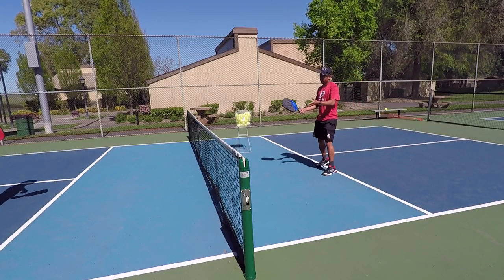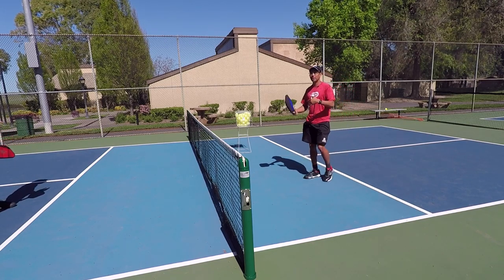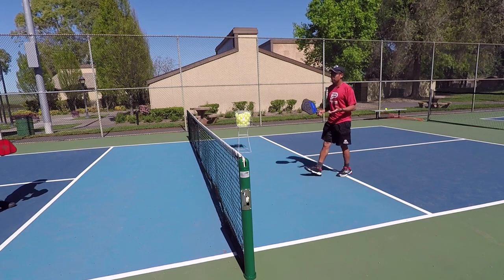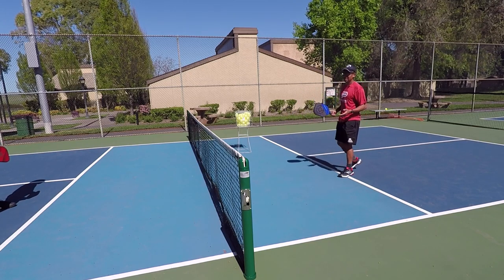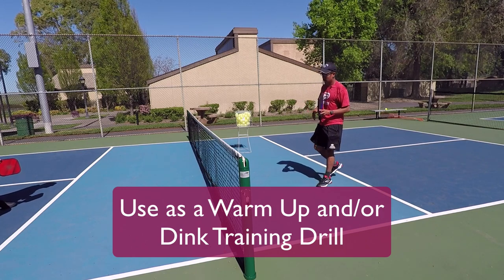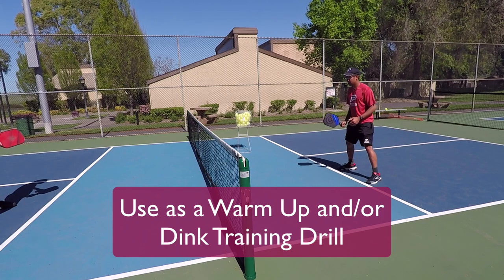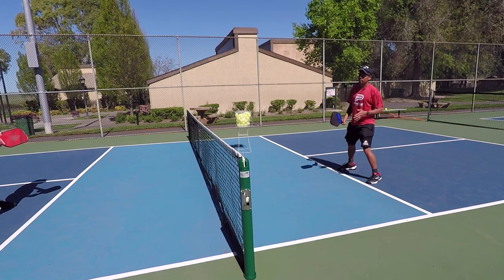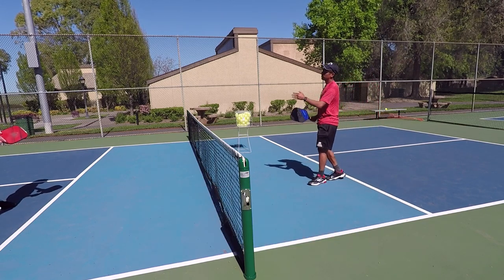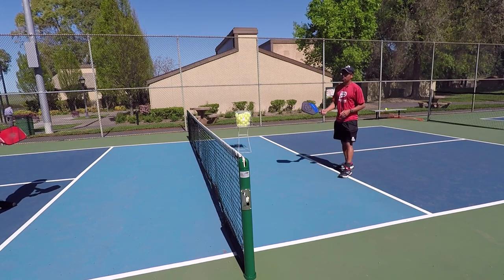At the end of that point I would have one, and basically you want to play to five. This is just a really good drill to get your dinks warmed up. You really want to concentrate on leaning forward, catching every ball out in front, and really just trying to move your opponent around.